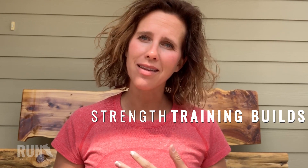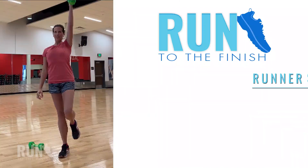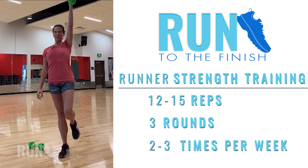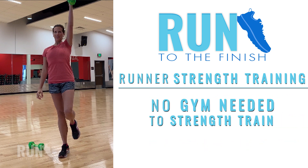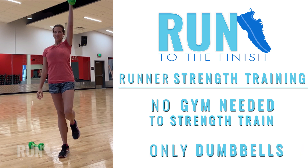What you're really focused on here is the fact that you're going to be building power and building strength. While it's fantastic to have access to a gym to consistently change up your movements, all you really need at home are a pair of dumbbells to get in any of the moves that I'm going to show you.